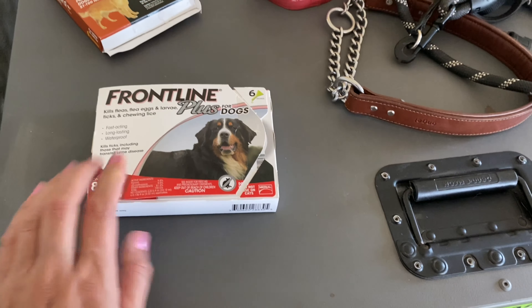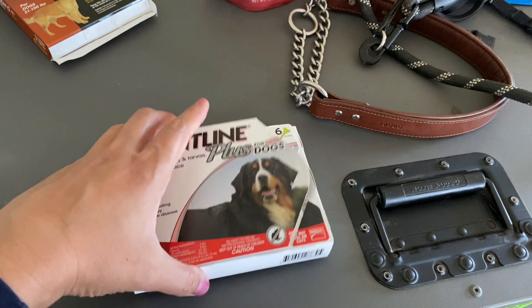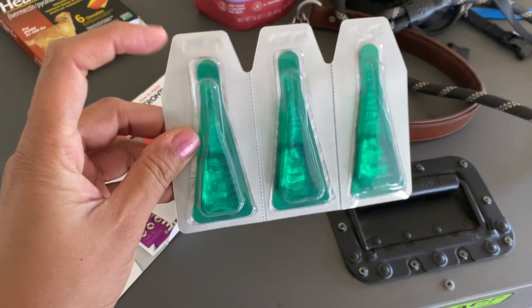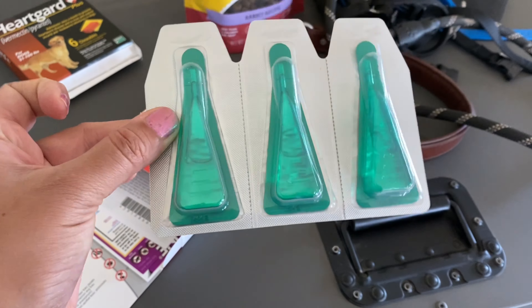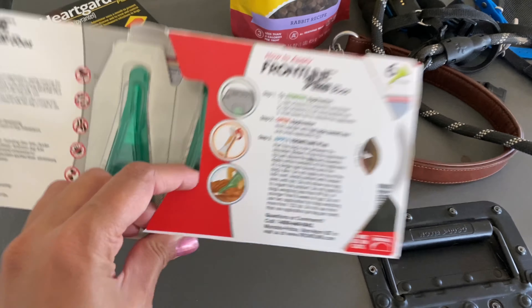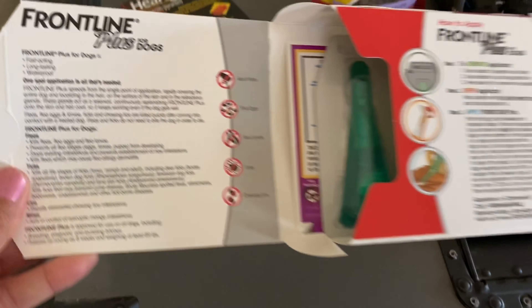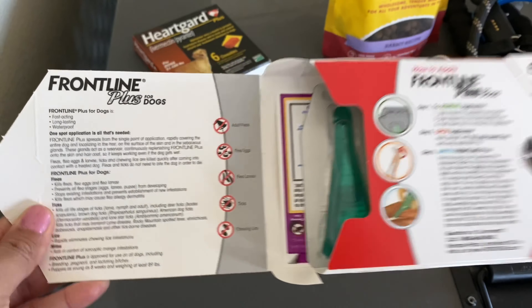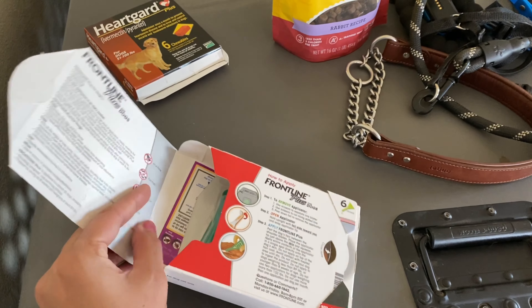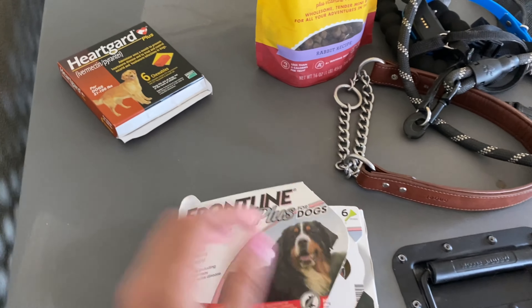You'll need flea and tick medication. We use Frontline — it comes in a package, you break it open and pour the liquid medication onto their fur following the instructions. We've had no problems with fleas or ticks. I've also heard that NexGard is a very good brand, though I haven't used it personally.